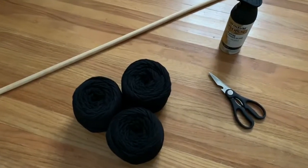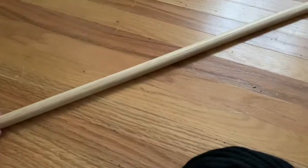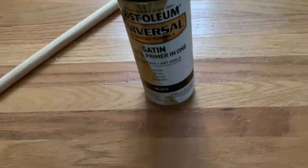The items you are going to need include three millimeter black macrame cord, a three foot long wooden dowel, black paint, and scissors. I decided to spray paint my wooden dowel black because I am using black macrame cord, but that is completely optional.